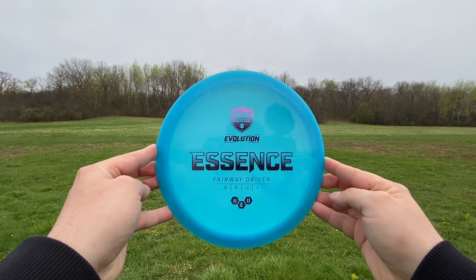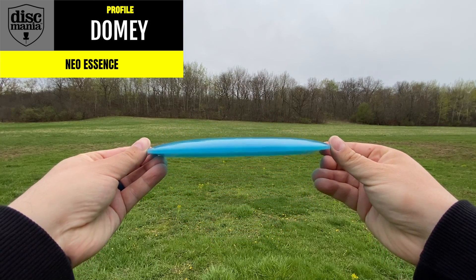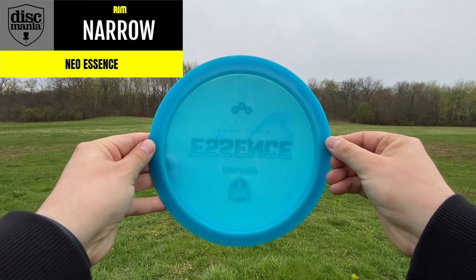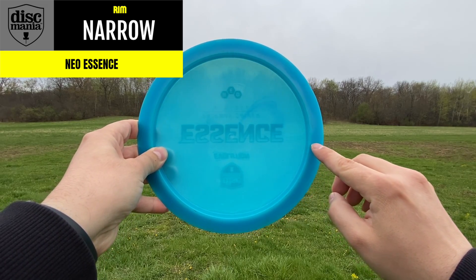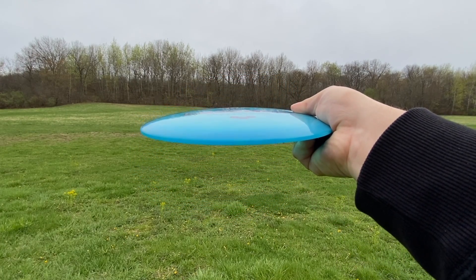Taking a closer look at the profile, it's surprisingly domey. I wasn't expecting it to be as domey as it was, but it does have some great dome — almost like a pop top — and has a real complete flight as a result of it. The rim itself, being that it's an 8-speed, is pretty narrow, so no matter the hand size it truly feels really good both when gripping and when releasing during the throw.